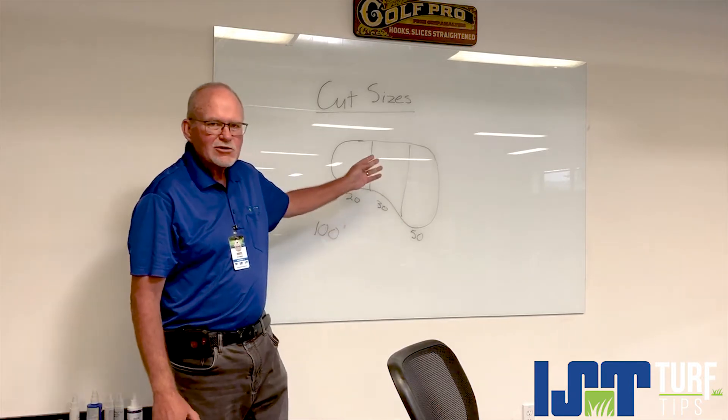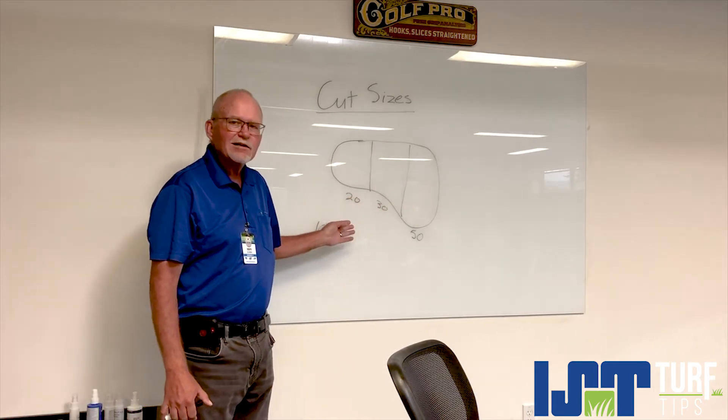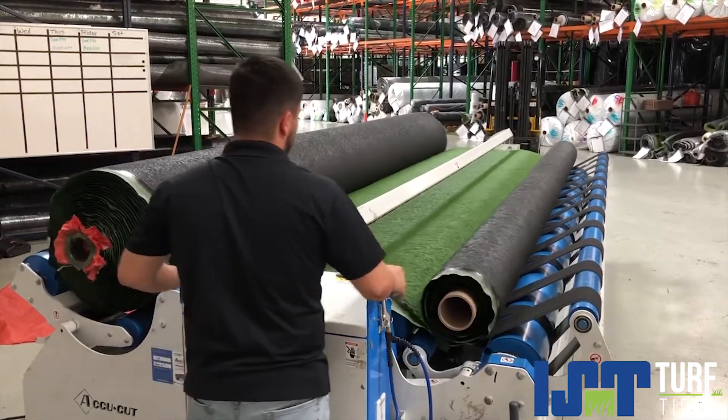Let's pretend your area looks like this. To cover the whole area you need 100 linear feet, or a full roll. For any crew to handle a hundred-foot roll is next to impossible.